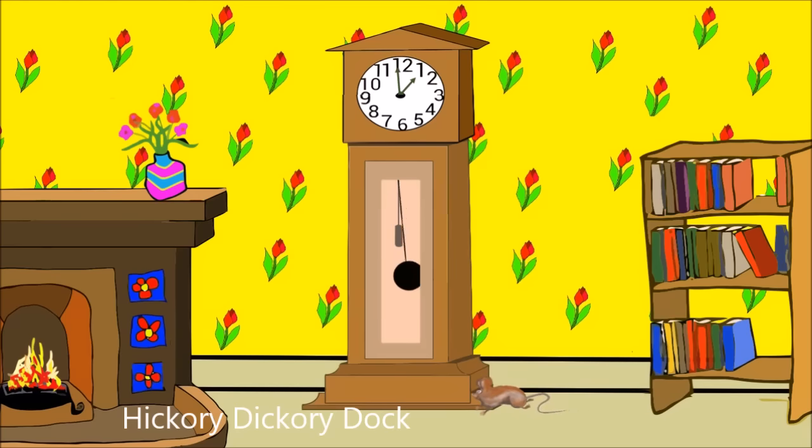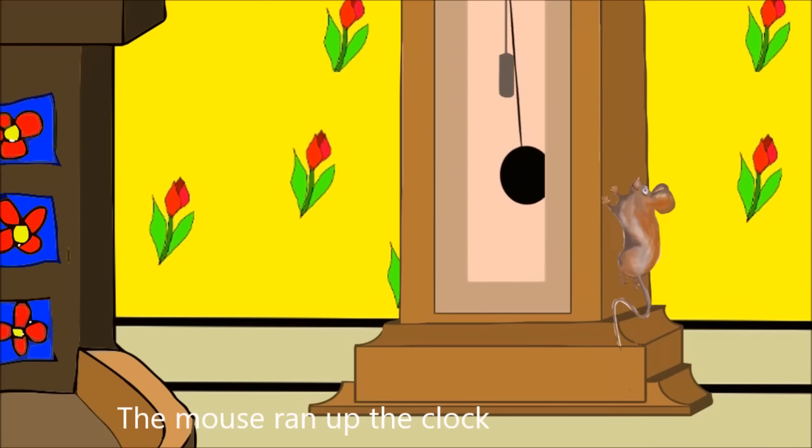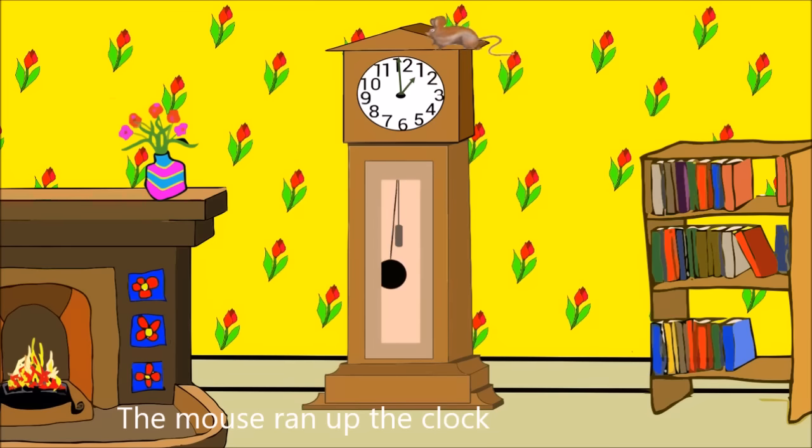Look, it's a clock. I'm going to climb up that clock. Here I go. Up, up, up, up. Up the clock.